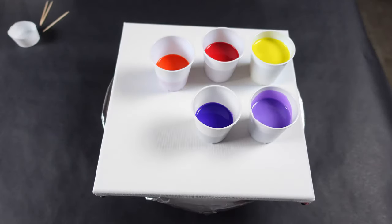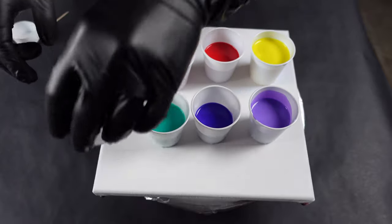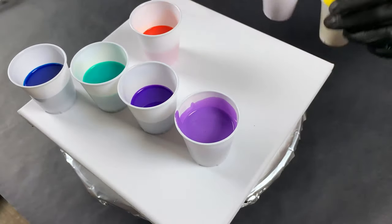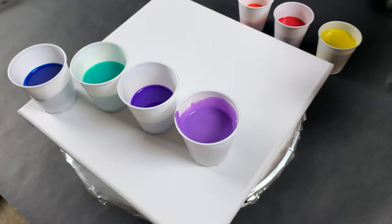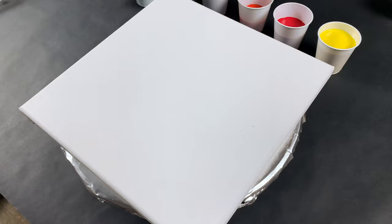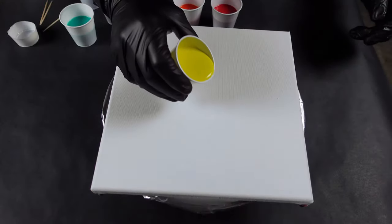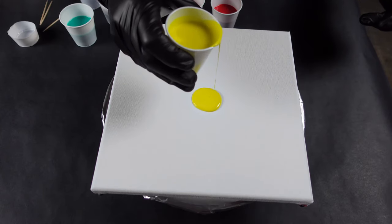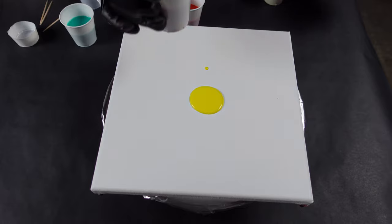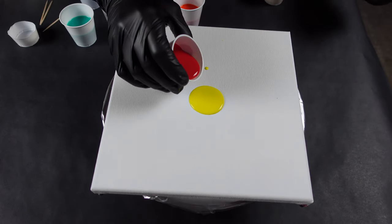Let me put them all out there so you can see — seven colors plus a white. The white is what I'm going to swirl over top of the colors, and then we're going to make our chameleon cells. So without further ado, let's get into this. I'm excited!